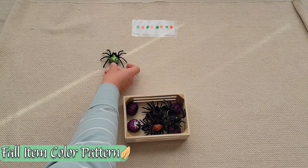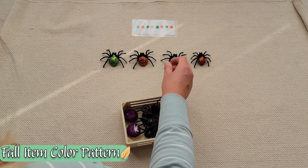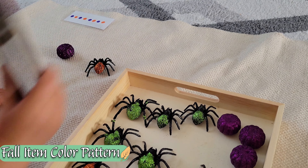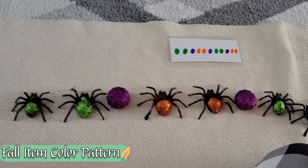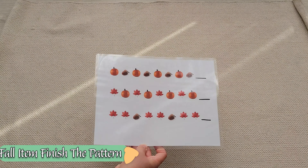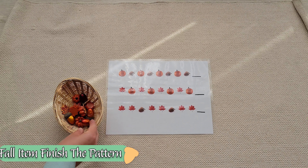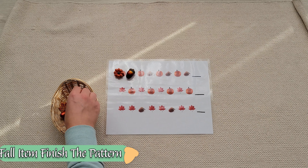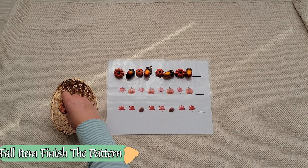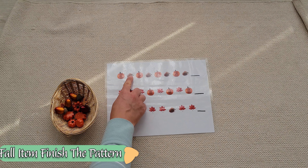If your child has mastered color matching, perhaps they're ready to do a little color pattern making. You can see Stella made this more complicated by taking out her tongs to set up the patterns with. You can make the cards larger so your child is able to place each item onto its spot to fully understand the concept of pattern making. For example, I'm simply lining up each item onto its slot so I can see how to complete the pattern.